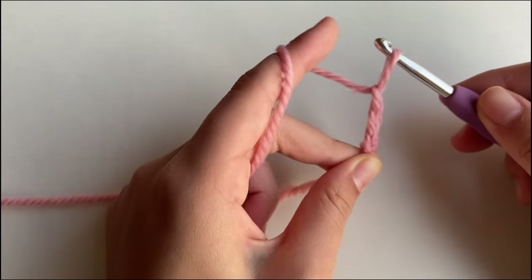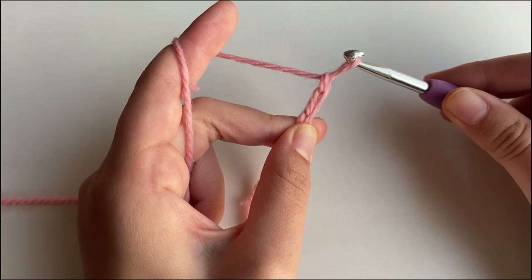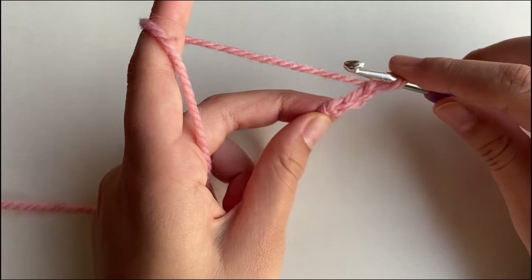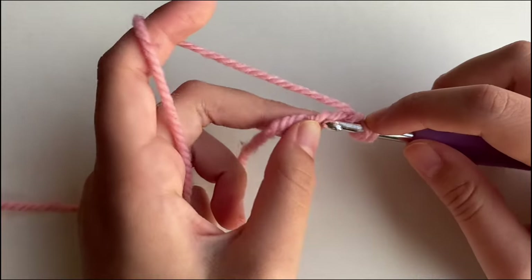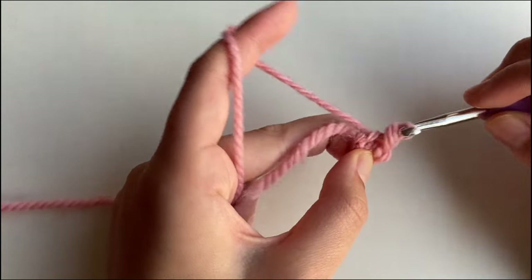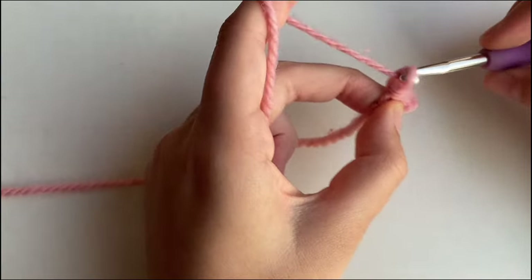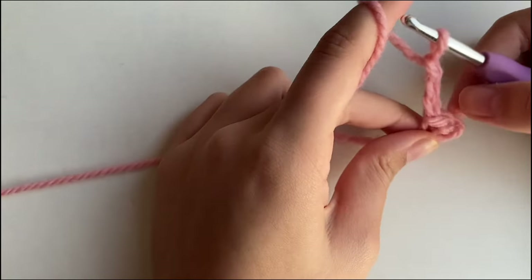Then we're going to start off by making a chain 3. So chain 1, 2, 3. To make a chain, you just pull through 1. So we're going to chain 3, and then we're going to insert a slip stitch into the first chain that we made, right here. Just like that. After we've made this little circle, we are going to chain 3, and this is going to count as our first double crochet.